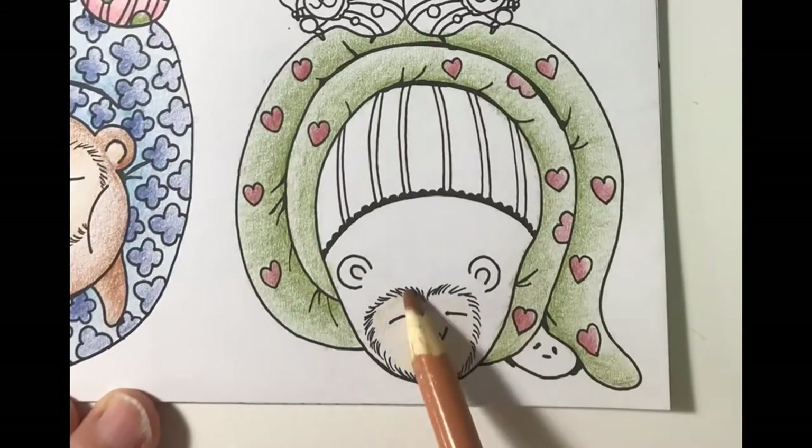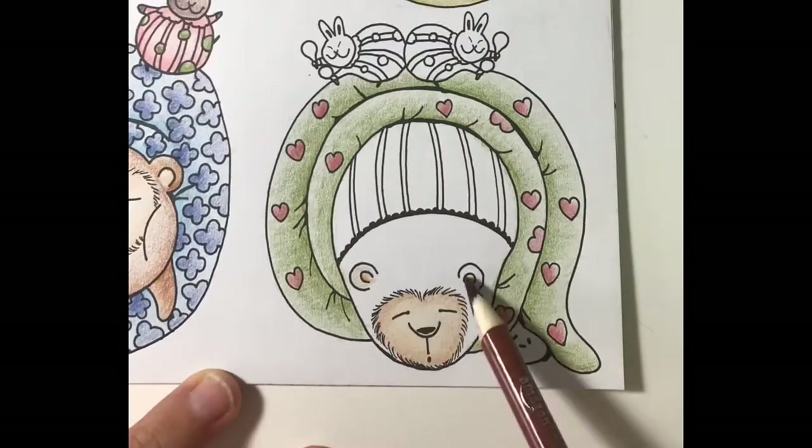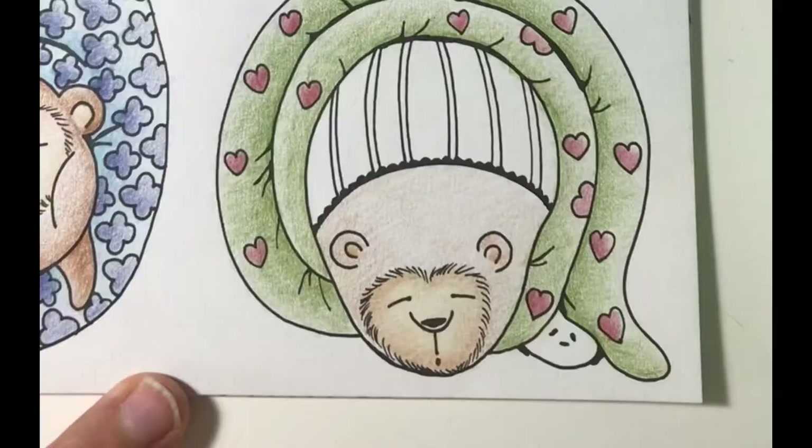Next I'll add a light layer of tan to the bear's face, some shading, and a layer of light brown and light ochre. I'll color the bear's fur with a light layer of burnt sienna, then I'll add some shading.